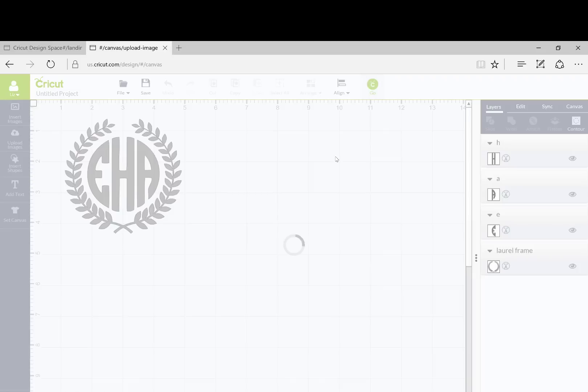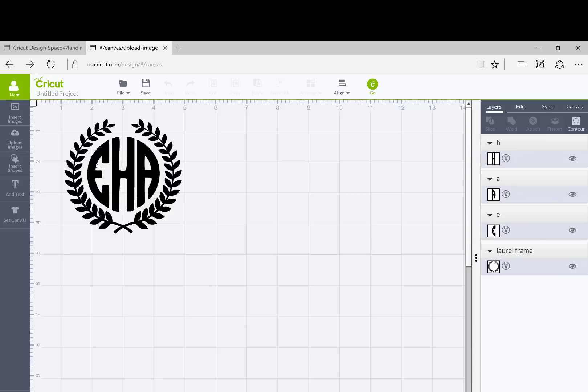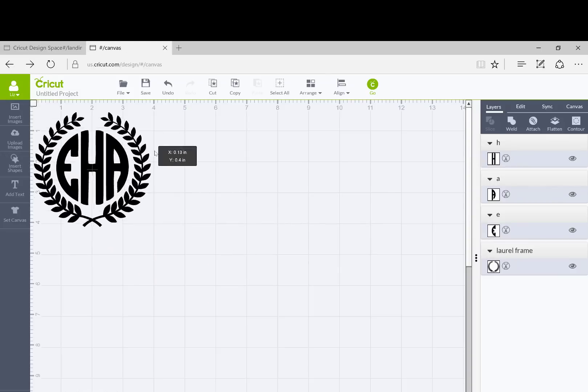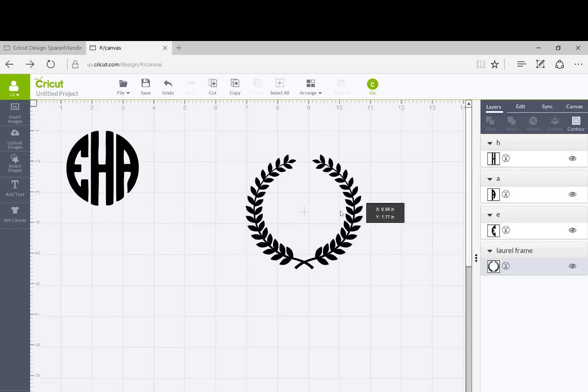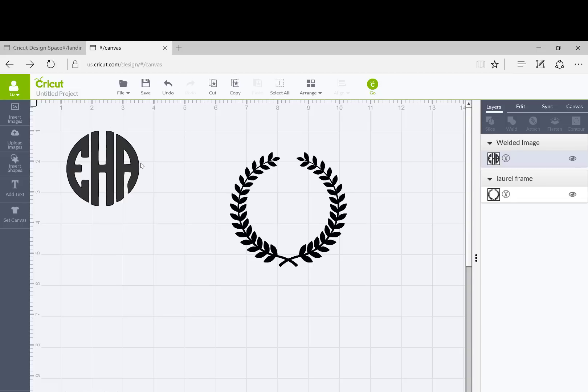It does whatever it can to maximize your medium, so it's going to throw everything up in the corner — that's not really ideal, especially when you are working with vinyl that you have to transfer. What you can do is take the laurel off for a moment, select these three letters together, and then click the weld button. That puts them all into one file together so they'll cut exactly as shown. The laurel frame is still showing as a different color.